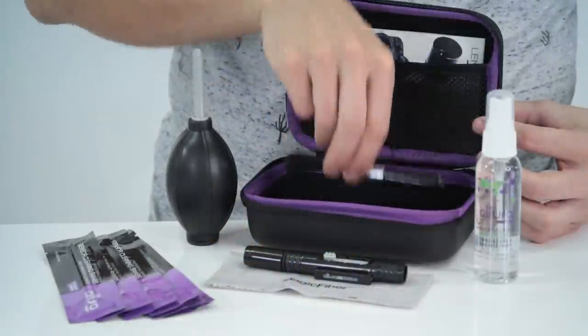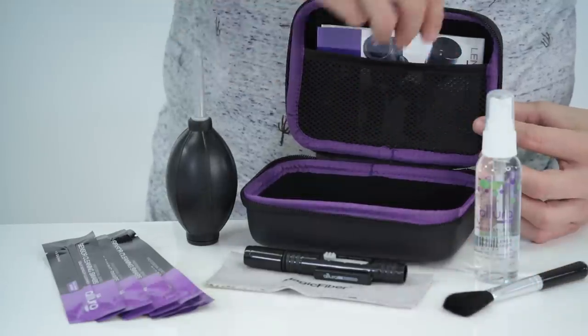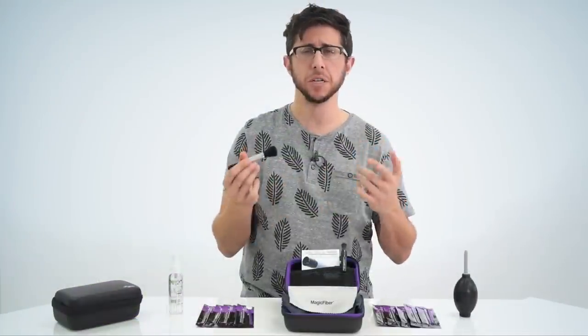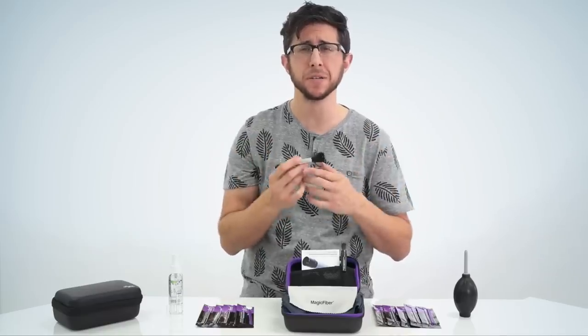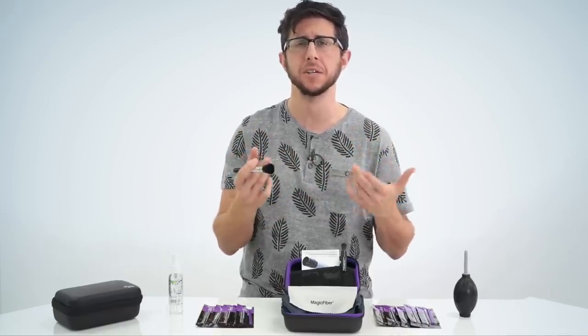You're also going to get a soft bristle brush. This is a great tool to have in your kit so that you can remove any large dirt particles from your camera or lens, especially before you remove your lens to clean your imaging sensor.